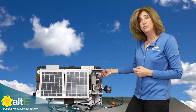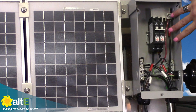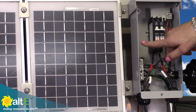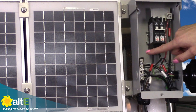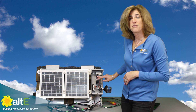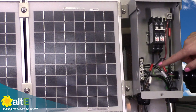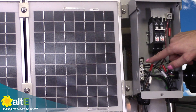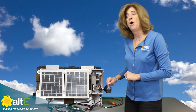Remember: when you have these breakers off, there's no power to the output side of the breakers. But the input side — as long as there's sun on those solar panels — there's still going to be power. So be careful. Don't be lulled into a false sense of security thinking your breakers are off so there's no power. If there's sunlight on these panels, there's going to be power between the negative bus bar and the bottom of the breakers. Just be careful.